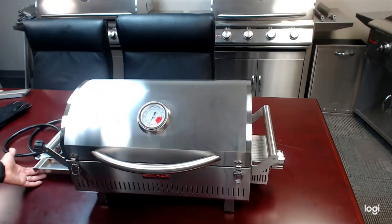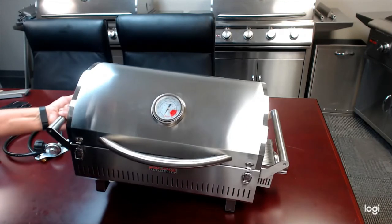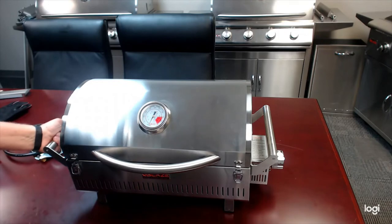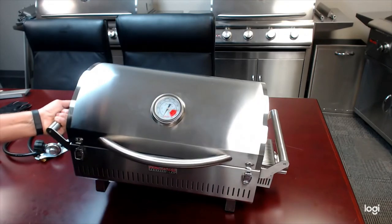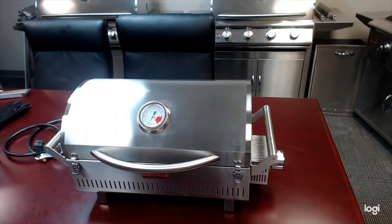It's also got a side drip tray that locks into place, and of course handles. The running joke in the company is we don't call this a portable because it's light — it's coming up at almost 60 pounds — but we call it portable because it has handles. It's the last portable grill you're ever going to buy. It's a little tank. It's awesome.